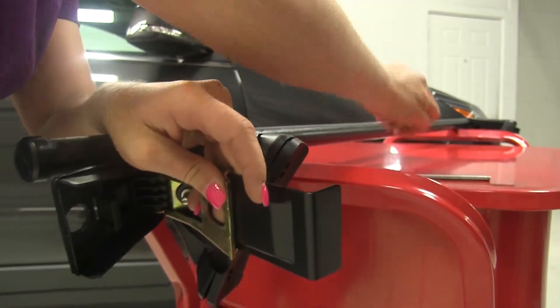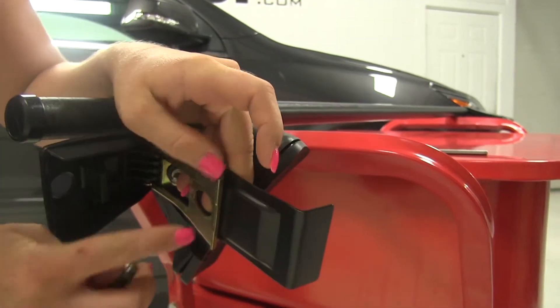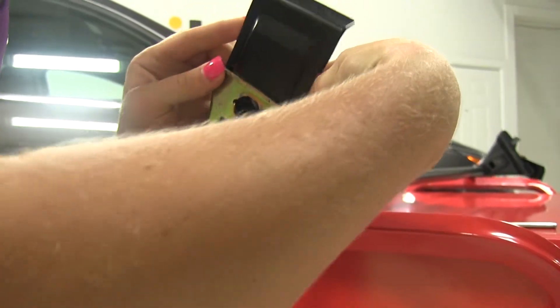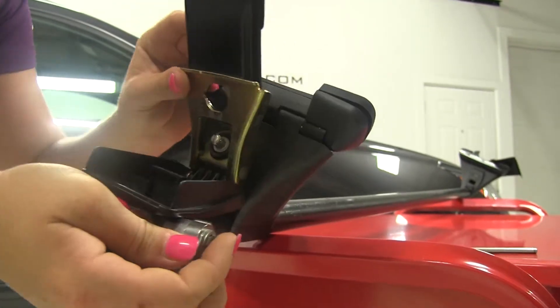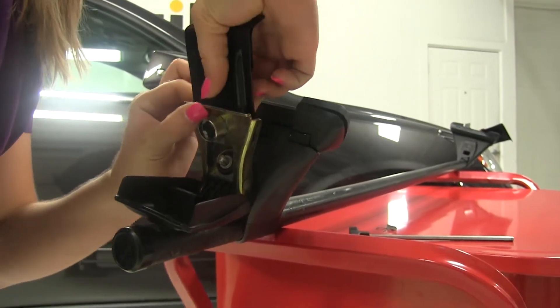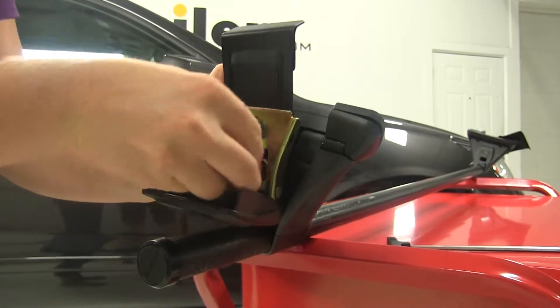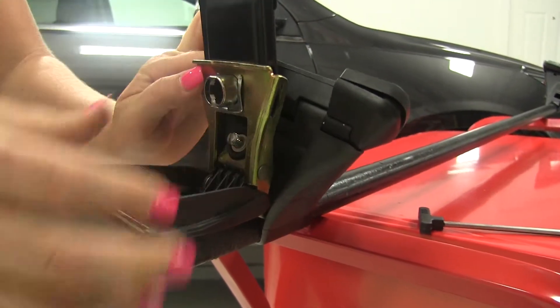With that in place, we'll reinsert the lock core. You want to make sure to line up the groove on the core to the groove here in the hole. With those lined up, we'll reinsert the clip here, and everything's secured.